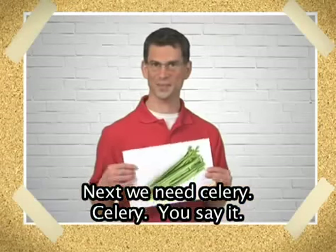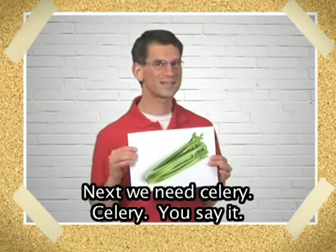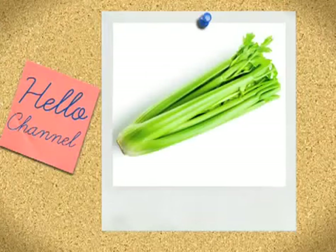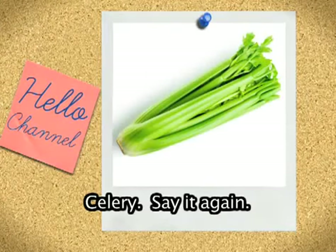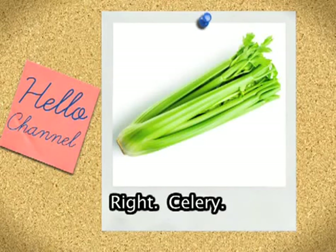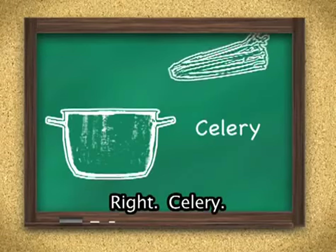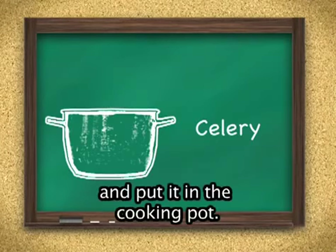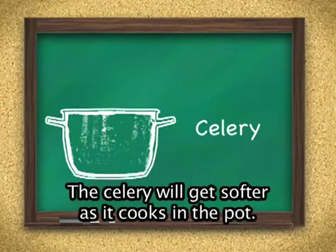Next we need celery. Celery. You say it. Celery. Say it again. Right. Celery. Wash the celery, chop the celery, and put it in the cooking pot. The celery will get softer as it cooks in the pot.